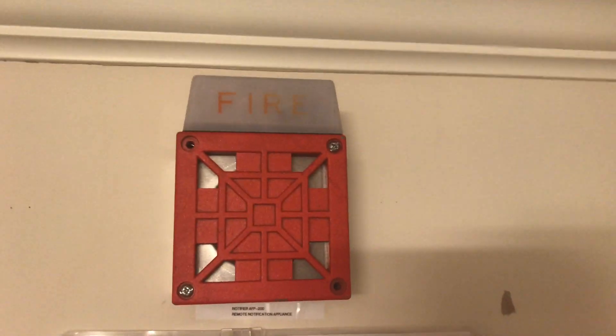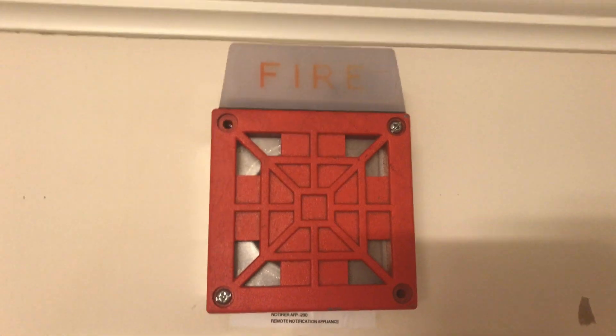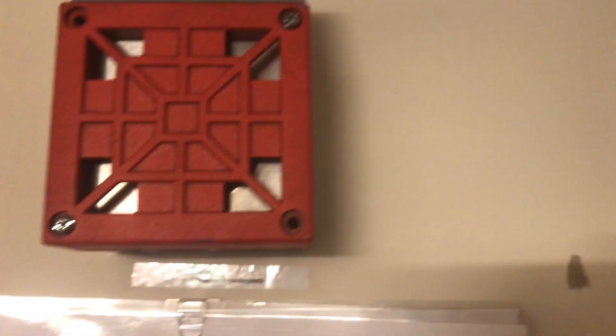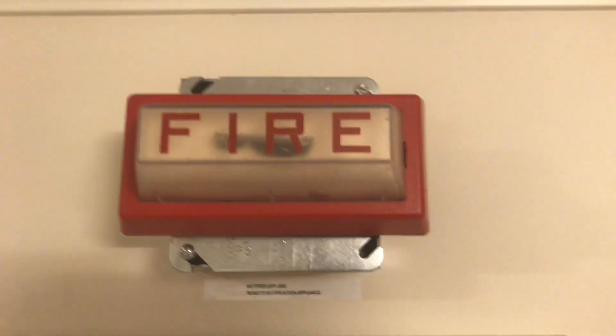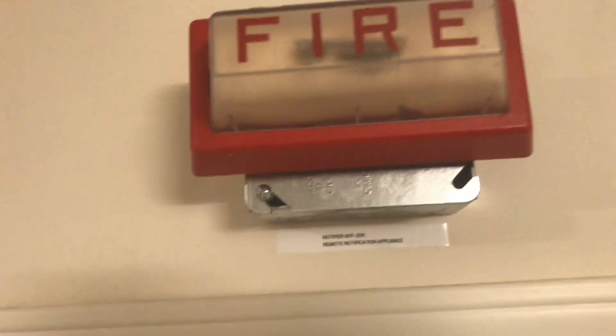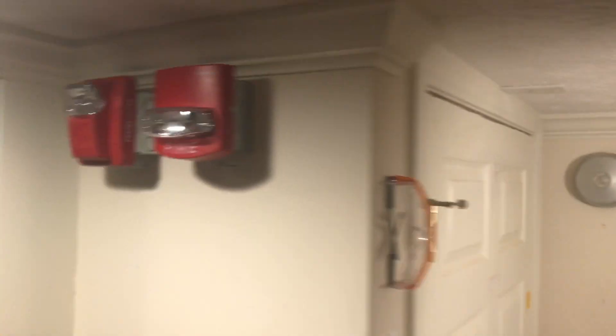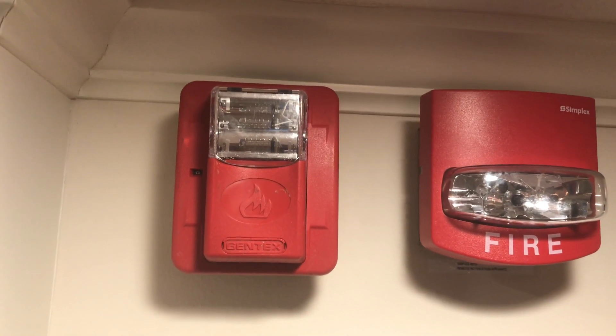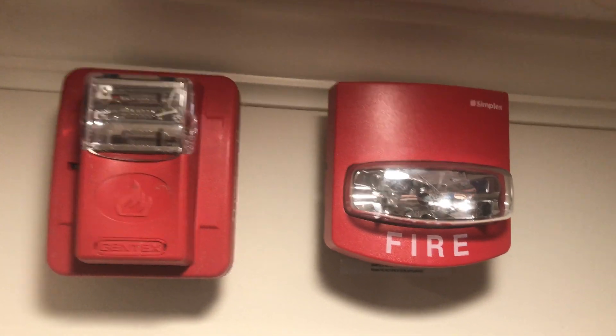Coming up here is a Wheelock 7002T-24 horn strobe. This is a two-wire device flashing at 0.4 candela and this will be doing continuous mechanical horn. Over here we have a Simplex 4904-9176 horizontal remote strobe — unknown candela but pretty low since it is a semi-frosted strobe. And over here we have a Gentex Commander 2 set at 75 candela, again a remote strobe. So the only horn you'll be hearing today is the Wheelock 7002T.